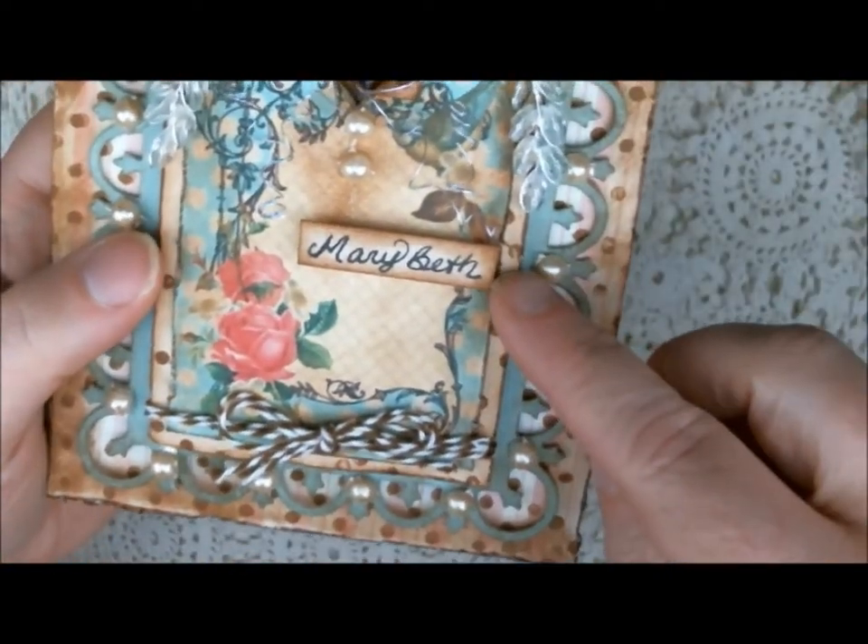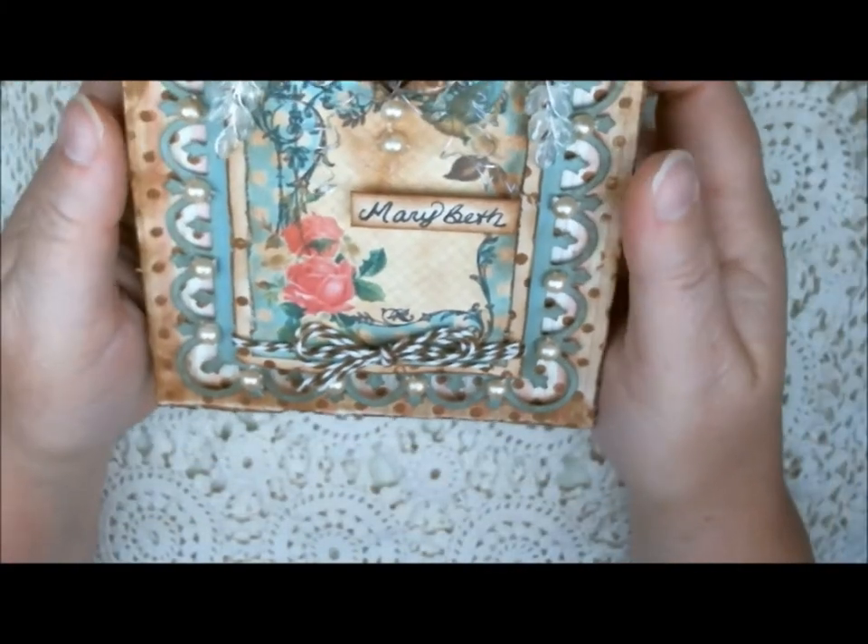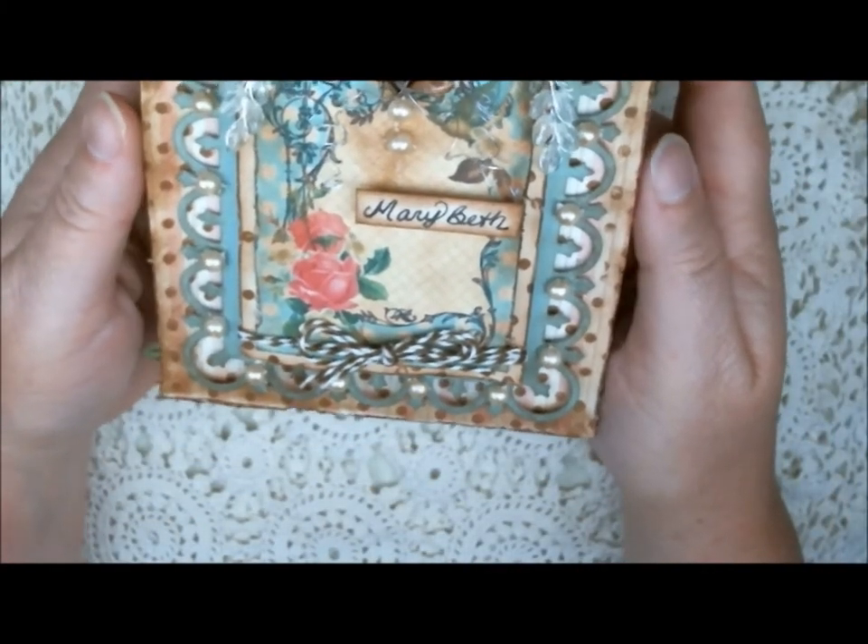You'll see that this birthday card is going to be going to my girlfriend Mary Beth. Hopefully she'll see this — hey Mary Beth, I miss you, and Jen, and Mike, and the boys, meaning the pooches.